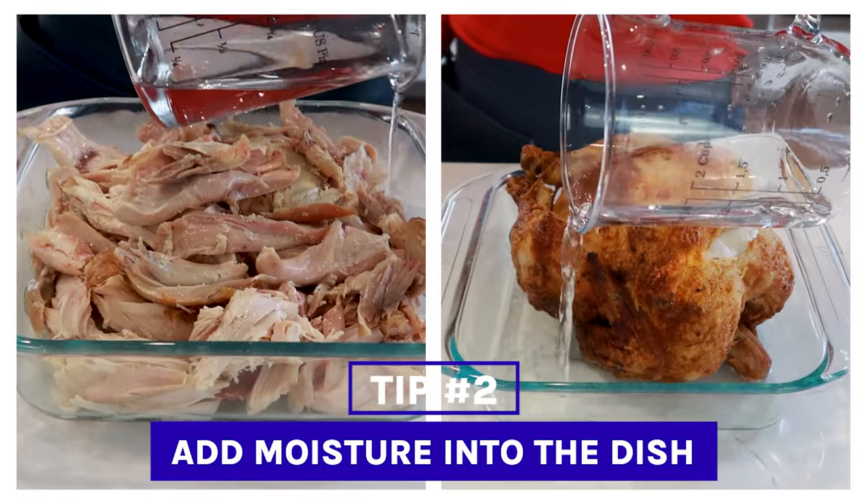My number one tip to make sure the microwave doesn't dry out your chicken is to not reheat it for too long or without any moisture in the dish. This is the culprit of dry chicken meat — that's why we add liquid to the bottom, reheat for up to two minutes, and then only add 30-second increments.